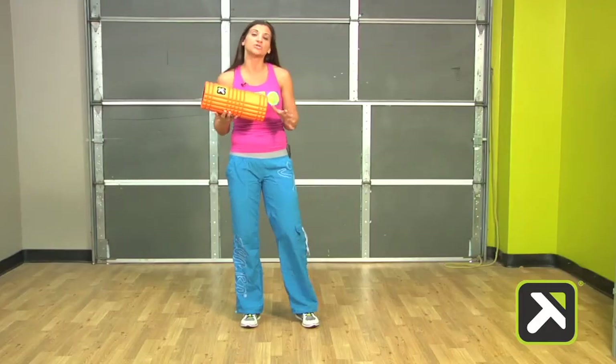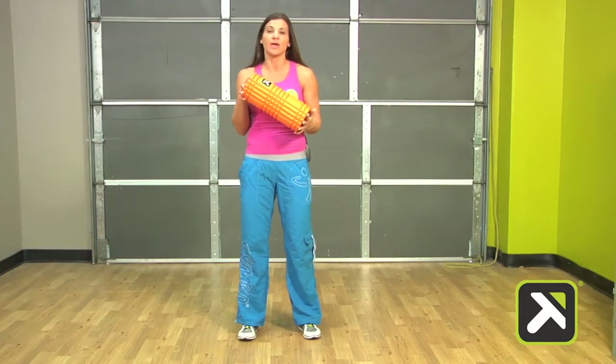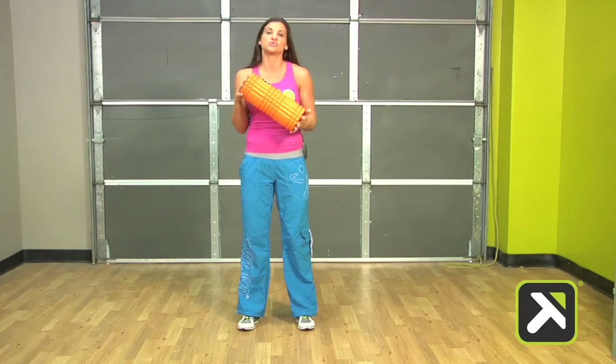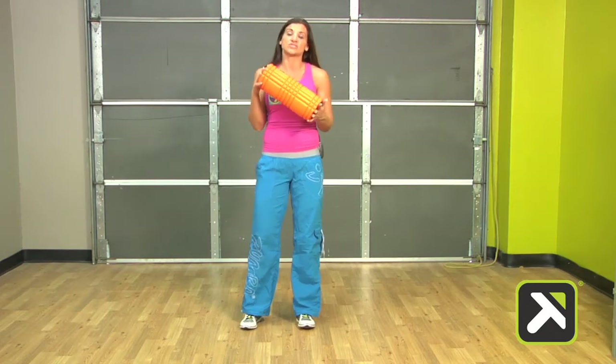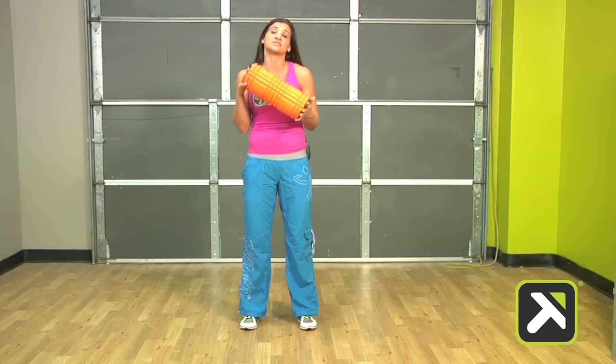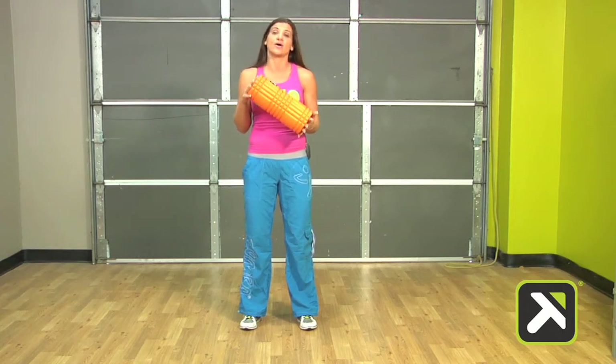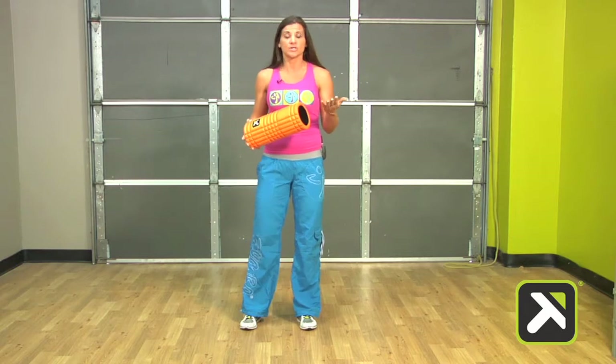We're going to use SmartCore programming by choosing a few select movements that really allow us to free up our tissue, allow better range of motion, and allow us to fire our muscles as efficiently as possible. This is also going to allow instructors to avoid injury and move freely throughout the workout.